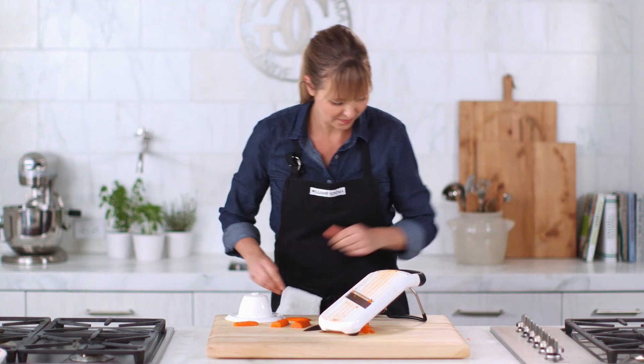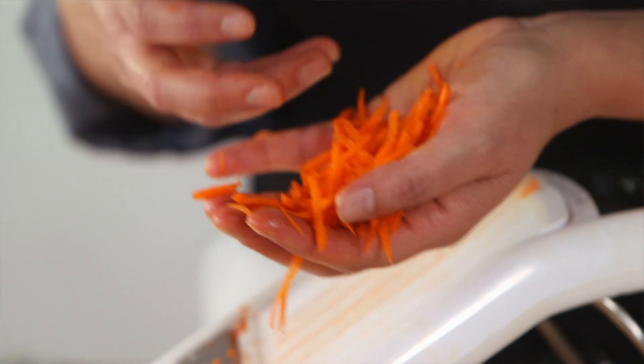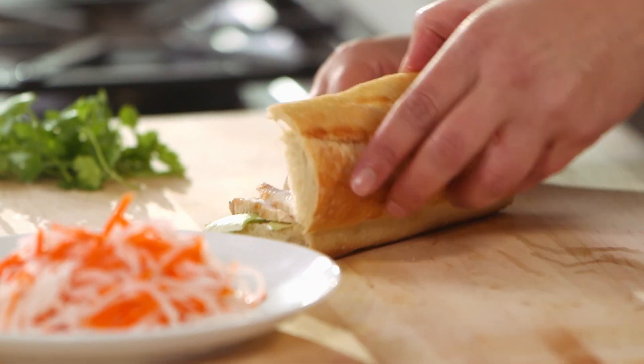Let's take a look — I have these gorgeous julienne pieces. I would use these carrots if you wanted to toss them in a salad, maybe put them in a slaw. Today I'm actually going to use them for banh mi.